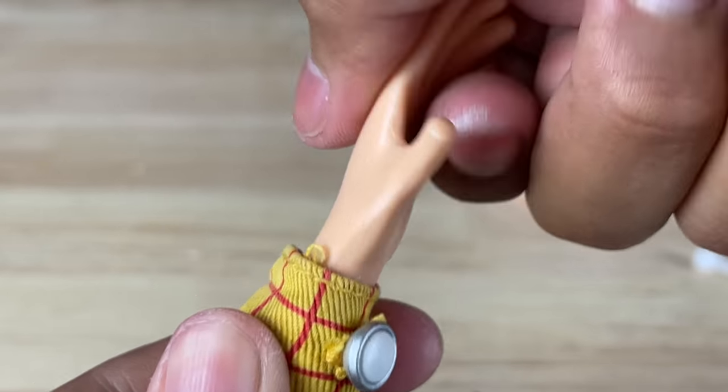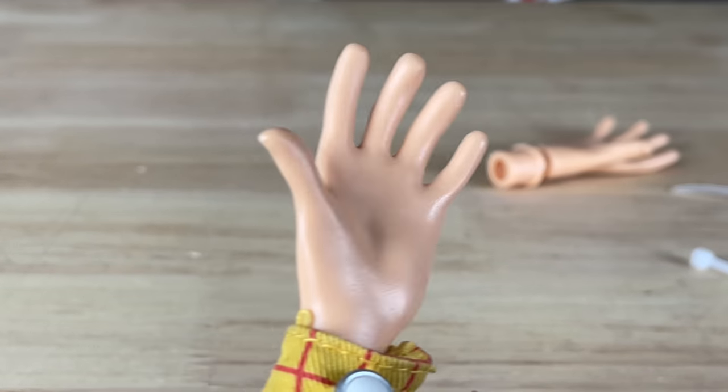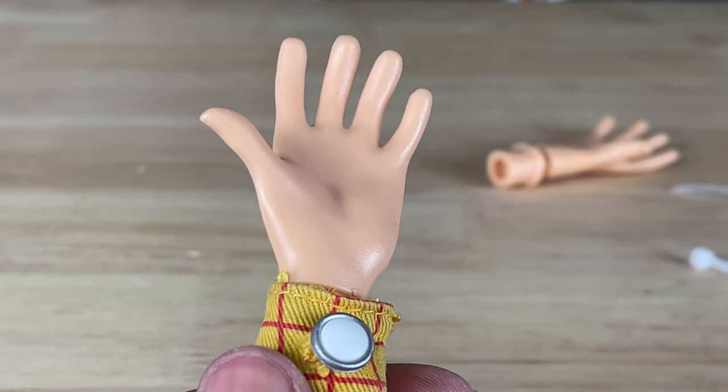As you can see, Woody's hand can still spin 360 degrees and articulate — it's not going anywhere. The zip tie is very tight and secure but you can still rotate the wrist. The hand transplant was a success.